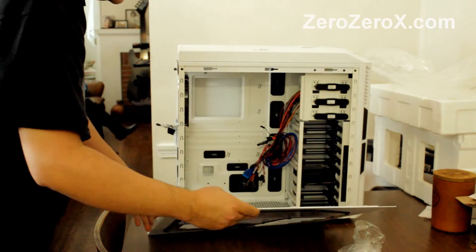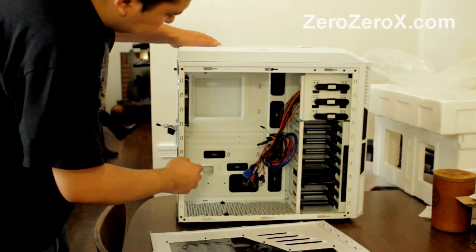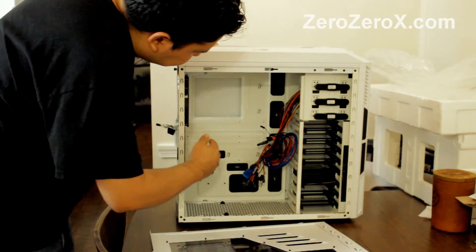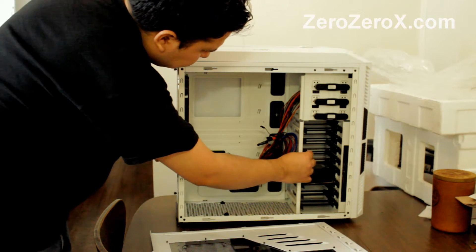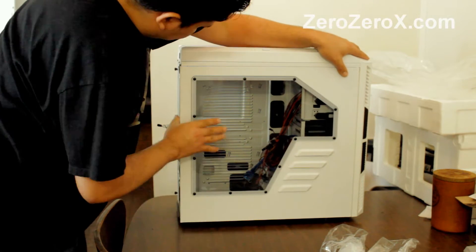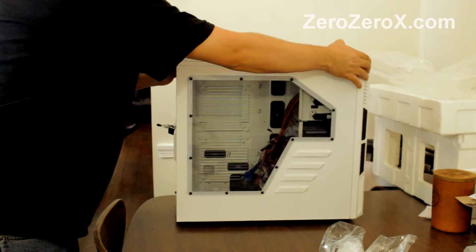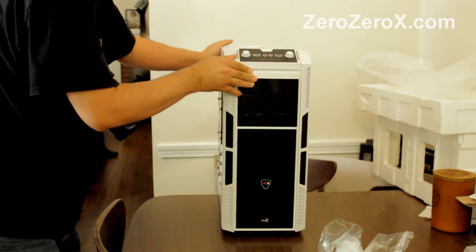Input/outputs: it has 2 USB 3.0 connections, audio and microphone connections, and 2 fan controller knobs on the front as well. These are the cables from the hot swappable slot, the USB 3.0 and the audio, power on, power off, and fan controller knobs.